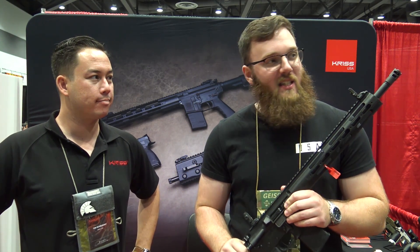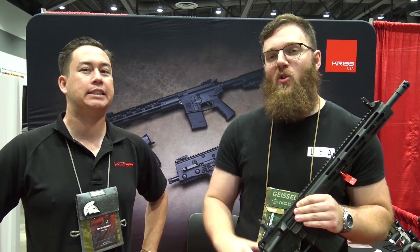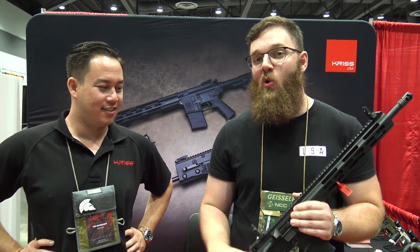Hey everyone, we're here at TriggerCon 2017, unfortunately unarmed because they are wanding and checking bags at the front door, which is an interesting thing at a gun show. You should probably contact the organizers and let them know that that's not cool.